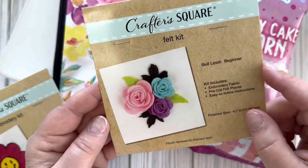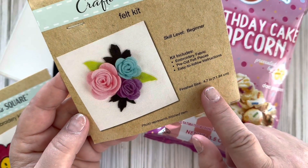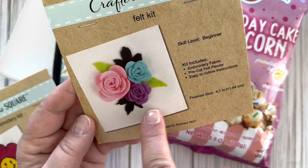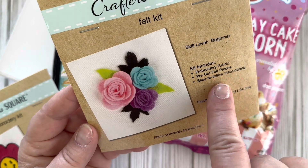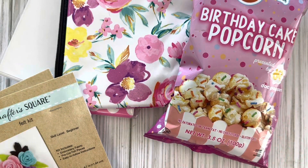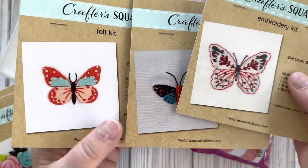The next one is actually a felt kit — same finish size of 4.7 inches — and you make three roses on it. It includes embroidery fabric, felt pieces, and directions. Then I got three different butterfly patterns.